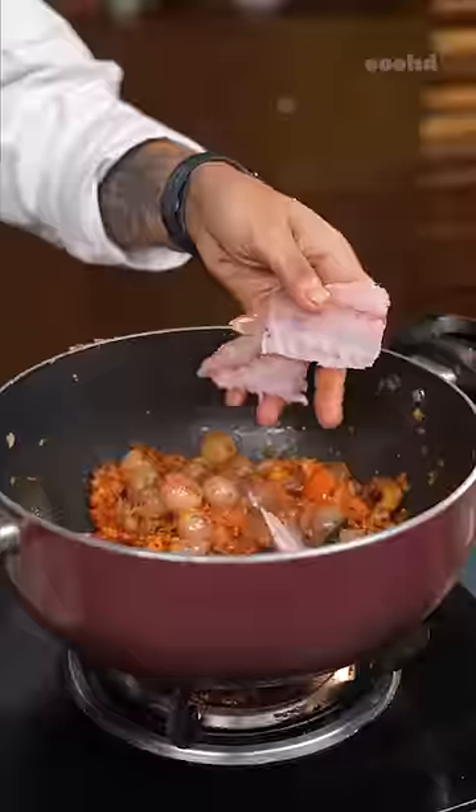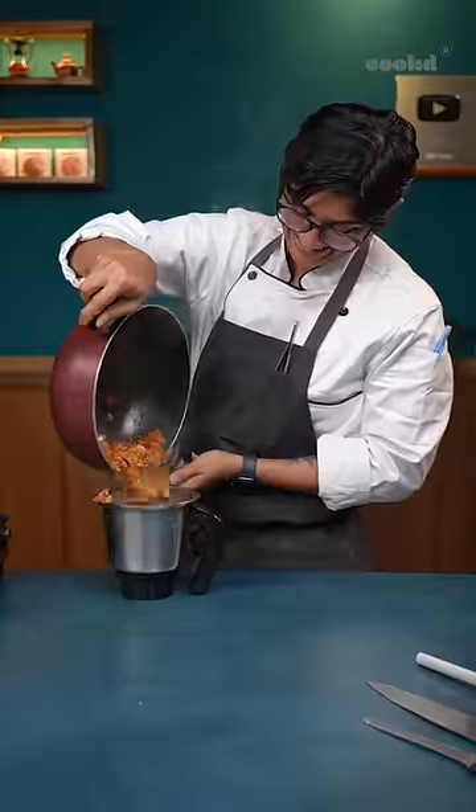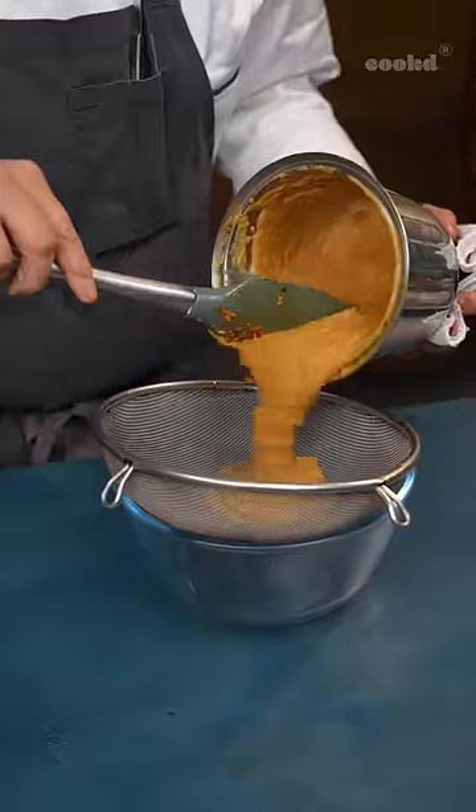Chinna vengayam, coconut, tomatoes, and puli are all important for the perfect meen korumbu. Grinding the usli when it's cold is very important so that it's extra fluffy.